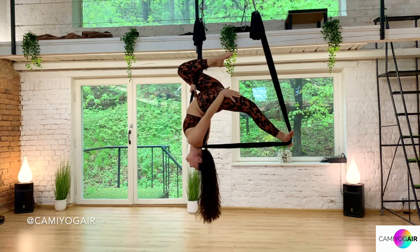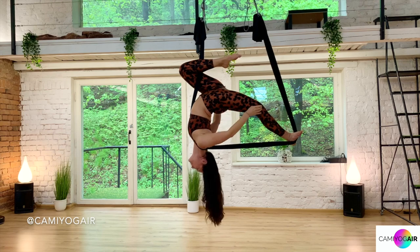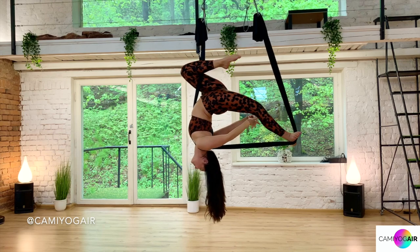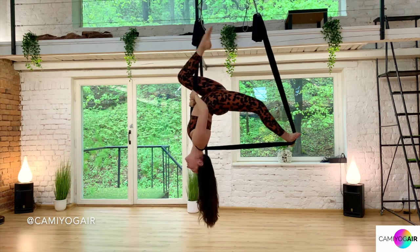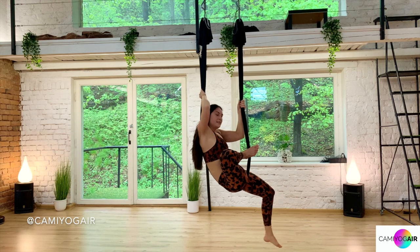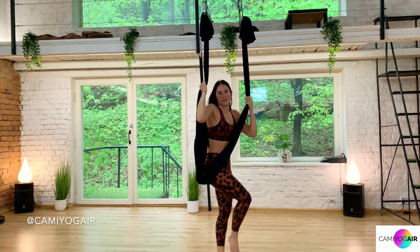Then, pushing through your left foot, flexing your hands, and flexing behind your back. From here, grabbing this up, just bending your left knee, and then coming all the way down.